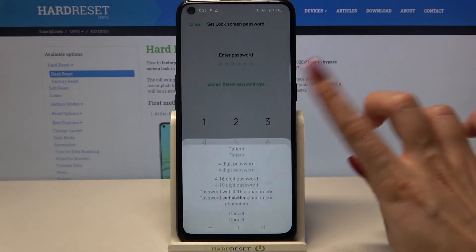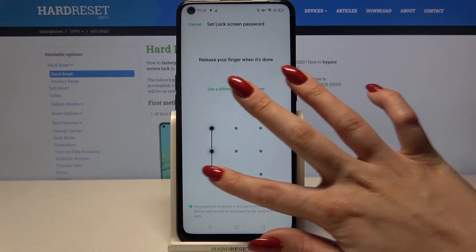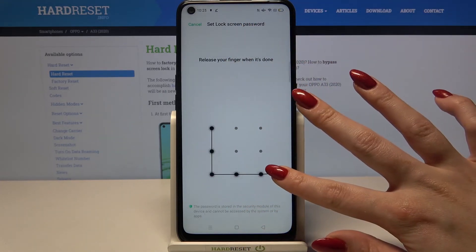I will go with Pattern, so I have to click on it, draw my pattern, and confirm it by drawing it again.